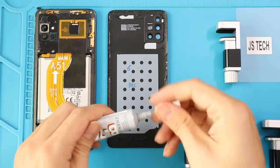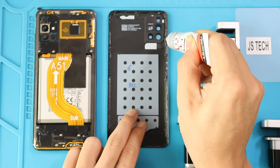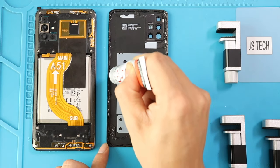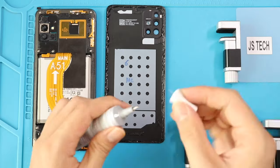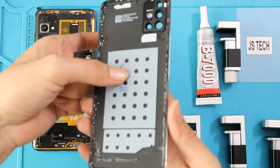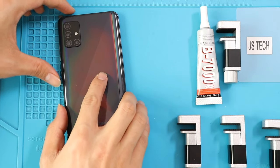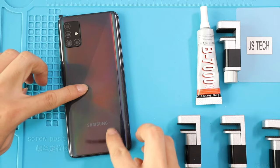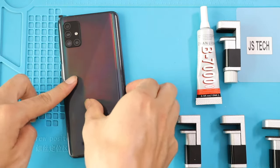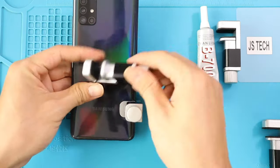Before installing the main back cover, ensure it has enough glue on it. If not, use B7000 glue or new double-sided back cover adhesive. Once again, we are adding binding clips to tighten the back cover and LCD with the body. If not, you can use rubber bands and leave them for some time.